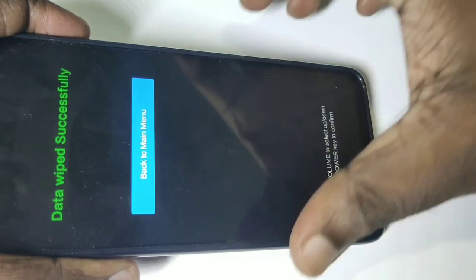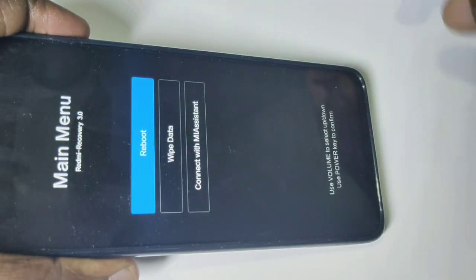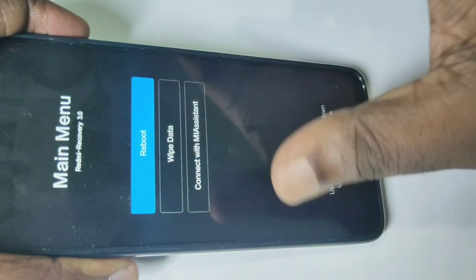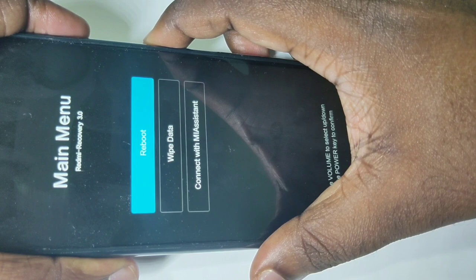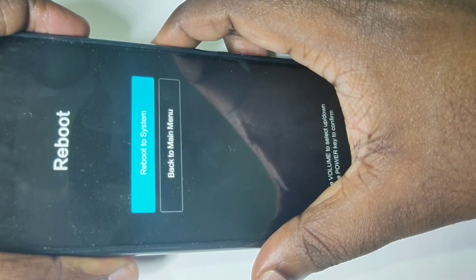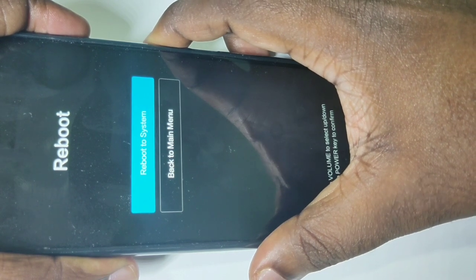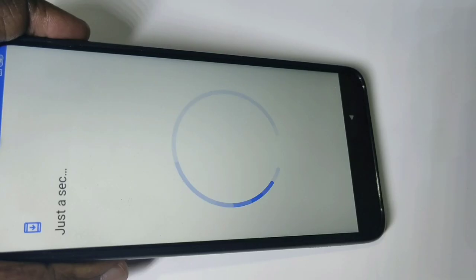Now press the power button again. You can see reboot is selected — press the power button to reboot this mobile phone. Press the power button one more time: reboot to system. Now it's rebooting — please wait. We have successfully completed the hard reset.